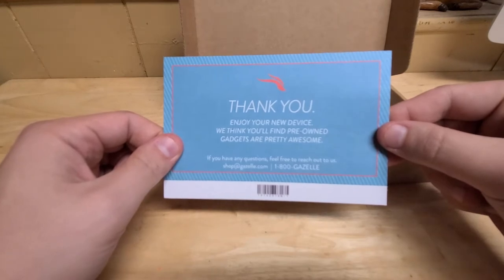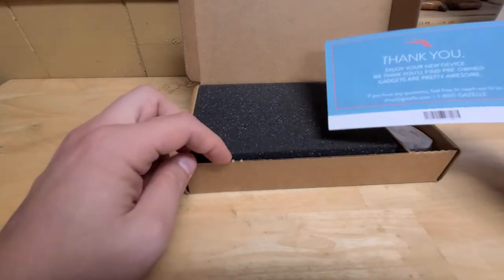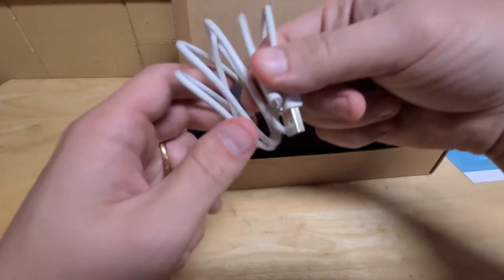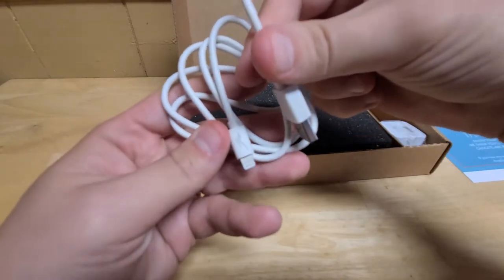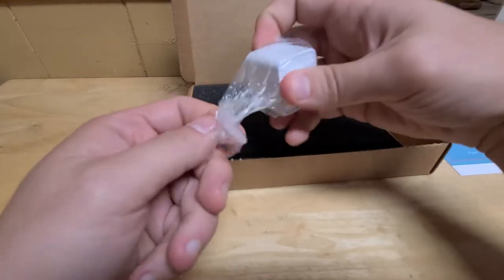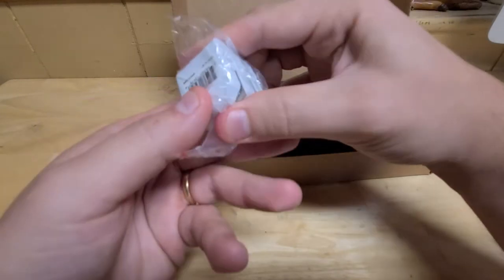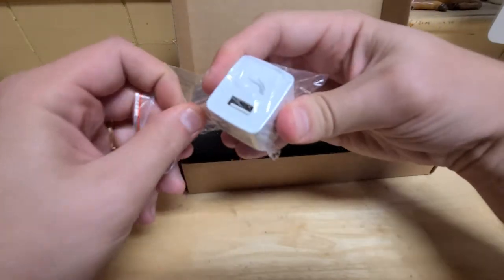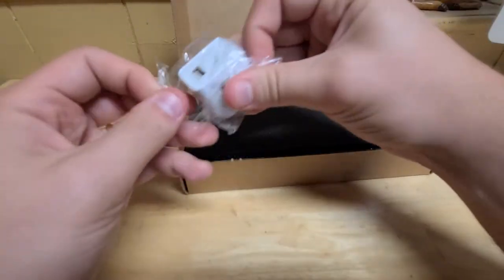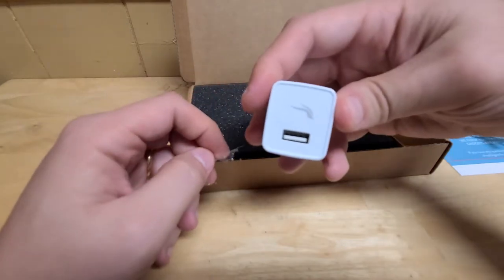The card says they think you'll find pre-owned gadgets are pretty awesome, and if my experience from last time is any gauge for that, I would tend to agree. You get a generic lightning cable branded for Gazelle and just a regular USB brick — I believe this is a 5-watt charger — it's got Gazelle branding on it.